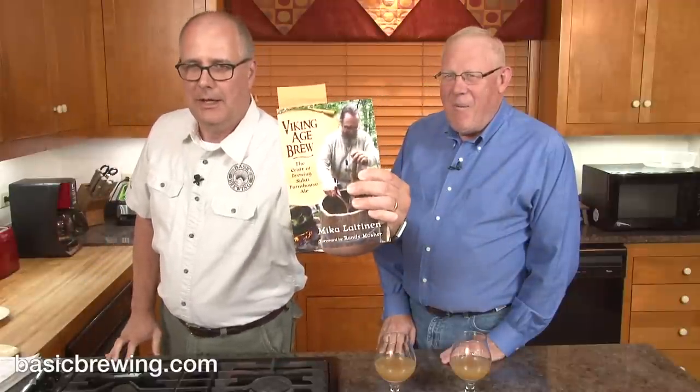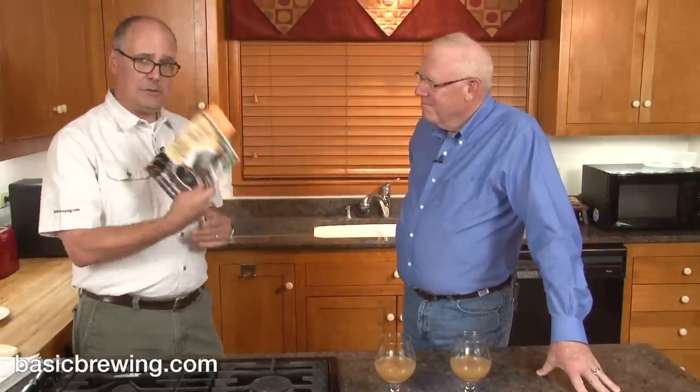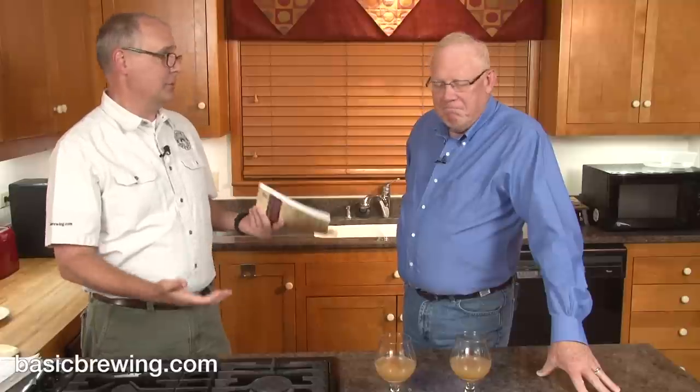I interviewed Mika Laitinen, who wrote this book, Viking Age Brew, which I recommend to you — it's really interesting. It talks about brewing Sahti, which is this ancient ale. It's a farmhouse ale from southern Finland. He also goes into some detail about farmhouse ales from around that region as well. These have been around for a thousand years and they're just now gaining in popularity and interest from craft brewers and home brewers.